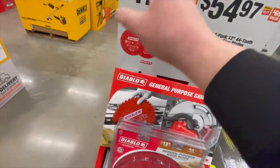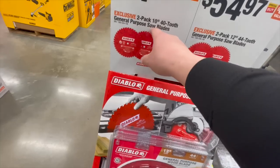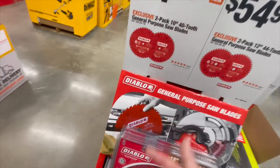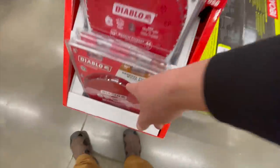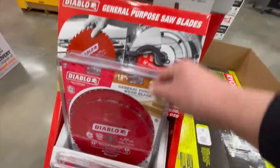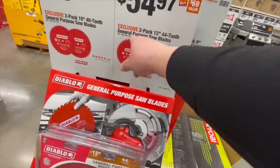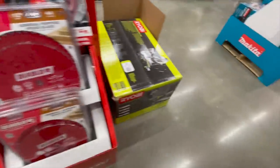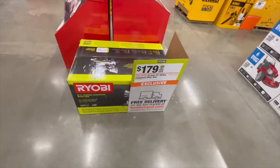For miter saw blades, $57 for the two-pack 10-inch 40-tooth — 40-tooth is way better than 24. But 60-tooth is better, and that's this one. For the 12-inch, you get two 12-inch 42-tooth blades for $54.